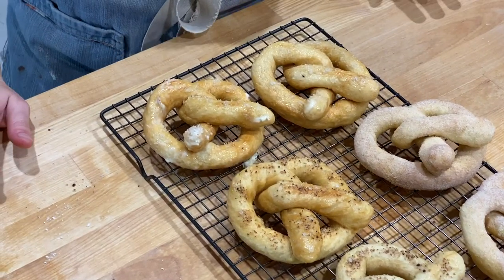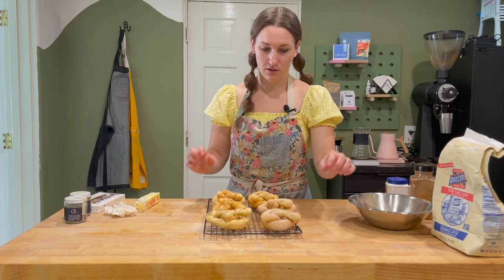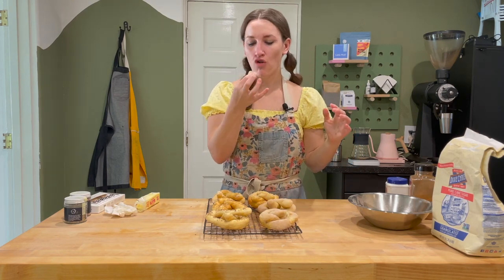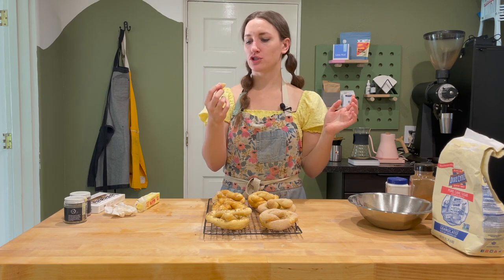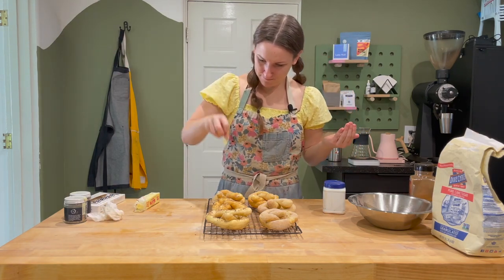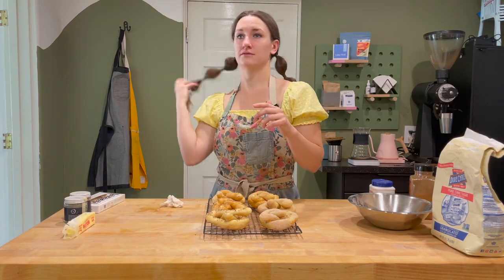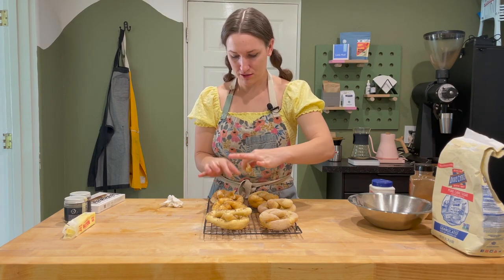They're not as big as an Auntie Anne's pretzel, but what do you think? I'm going to try the ugliest one. It's got that chewiness of a pretzel. Now that the baking soda did it — yeah. These were a very good idea. Okay, I'm going to try the salty one now.